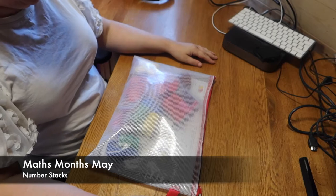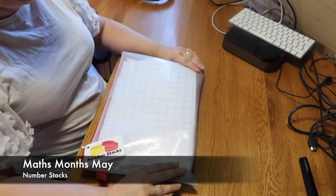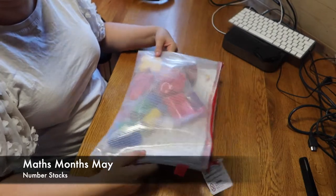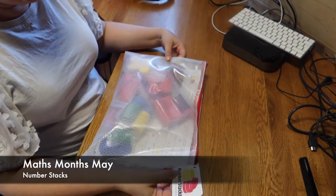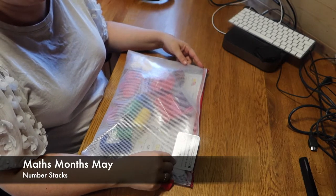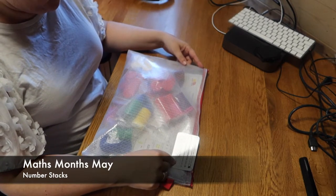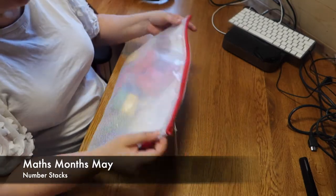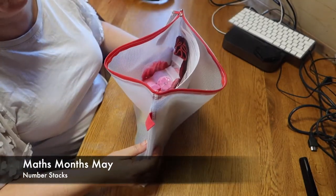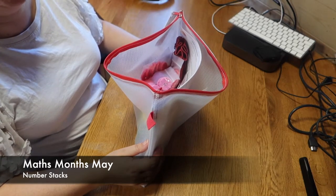Hi everyone, so I'm back at the desk and I have got another unboxing, or unbagging in this case. This is Number Stacks and I have opened it previously — you'll see why in a moment. That's my husband cutting some wood; we're trying to make my son a bedroom.